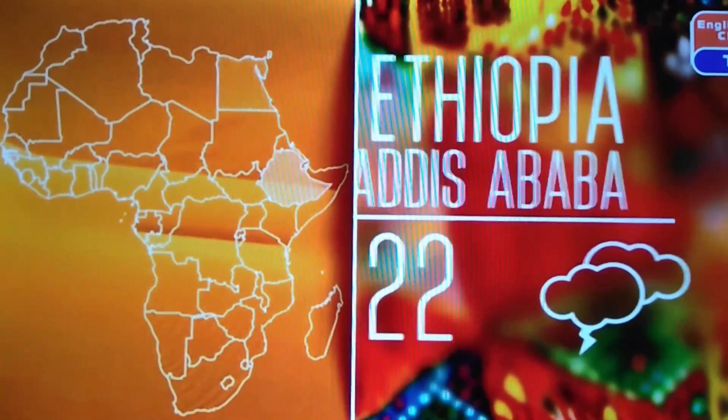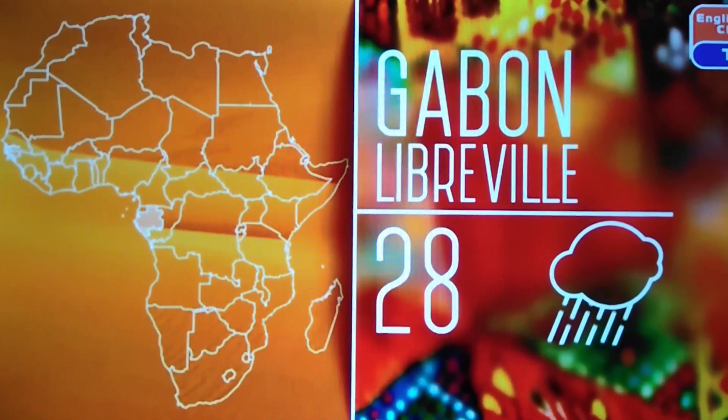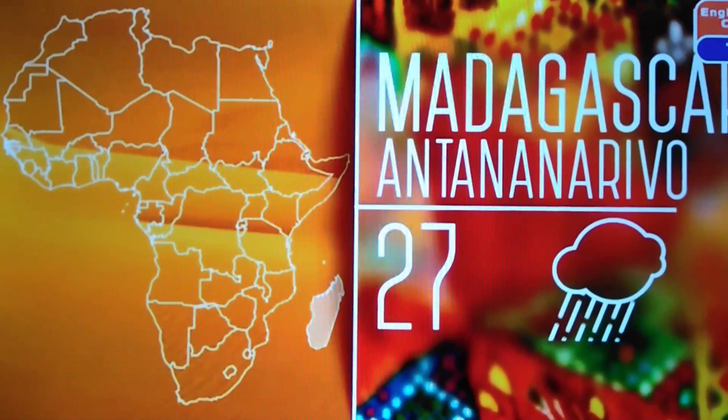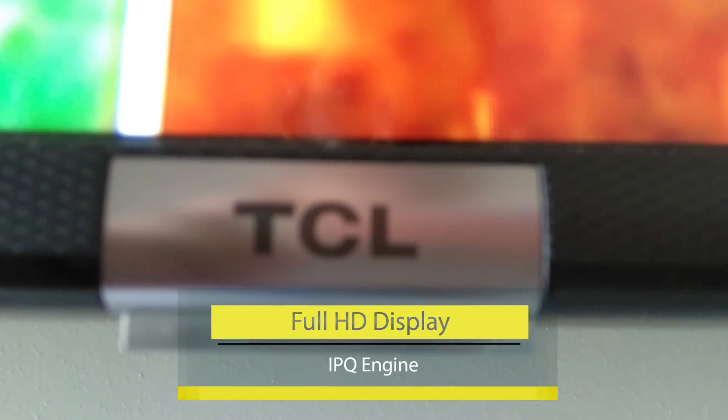The display of the S6500 comes in 55, 40, and 32 inches. It's a full HD display with a resolution of 1080p. The S6500 uses an IPQ engine with HDR function to optimize picture quality and color.